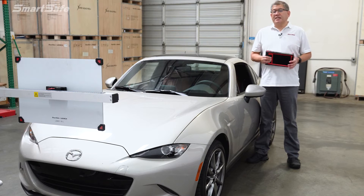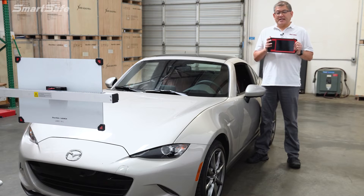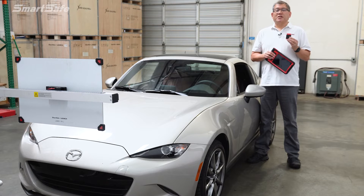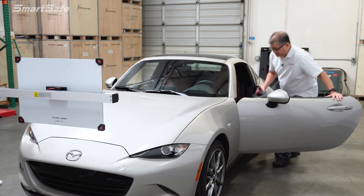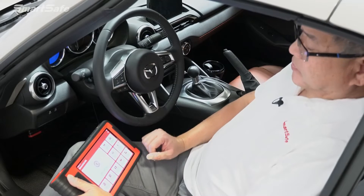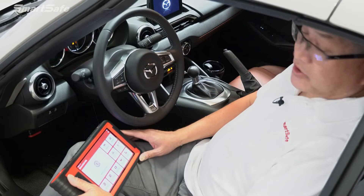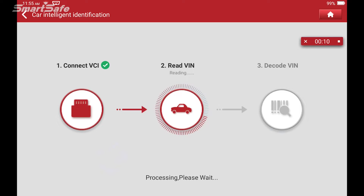As with all ADAS calibration, it all starts with the tablet. We need to establish communication between the vehicle and the tablet. This is done via the VCI, which is conveniently located in the tablet, and we'll get this plugged into the vehicle's OBD2 port. With the VCI plugged in, we'll key the ignition on to ignition 2, then click on the ADAS calibration button. We've got communication between the vehicle and the tablet.